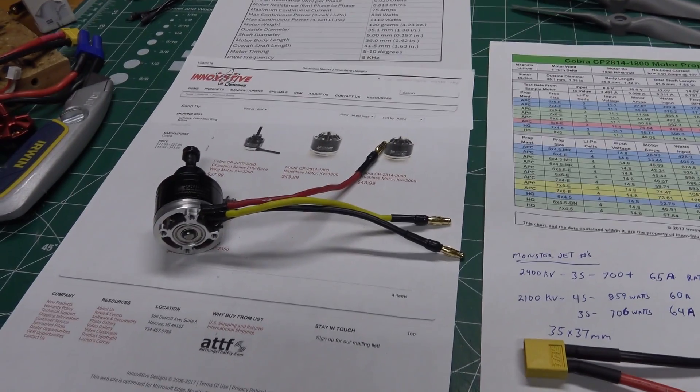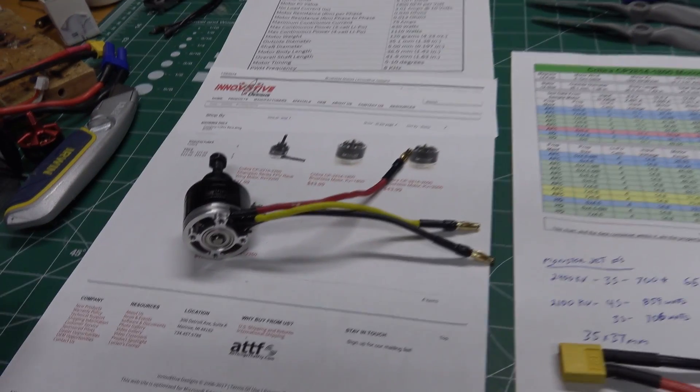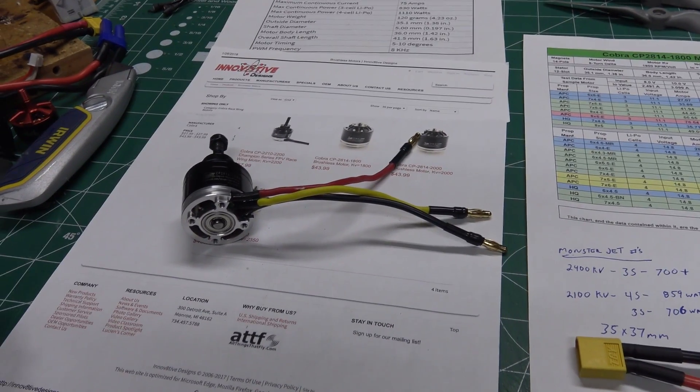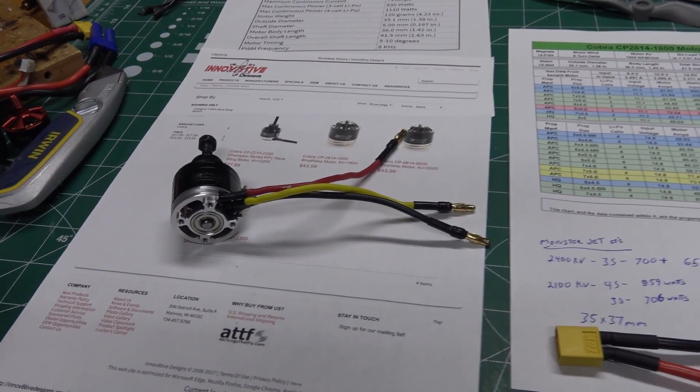I think it'll run really well on these RC Foam Fighters planes. I'm going to be testing the motor out on the bench today, and I think the first plane I'll put it on is probably the FF Aurora. I think it'll wake it up, give it more speed, and definitely push it into triple digits.